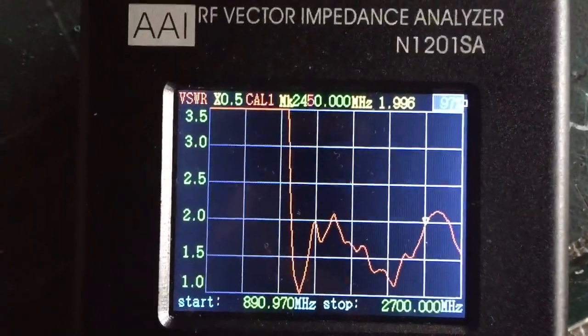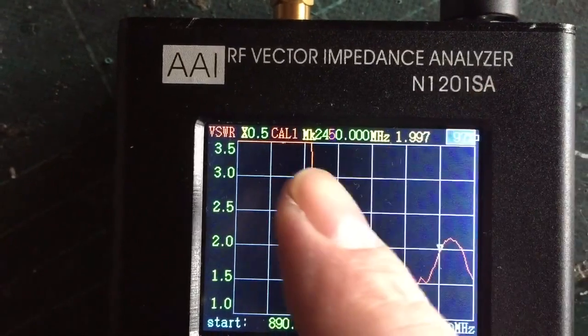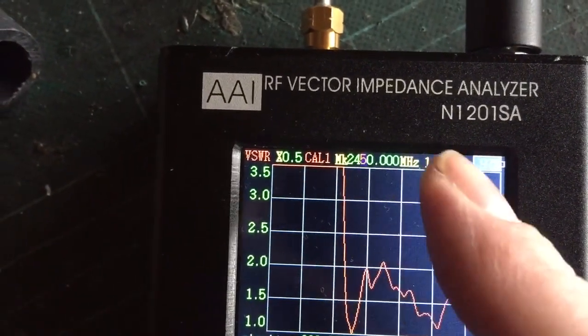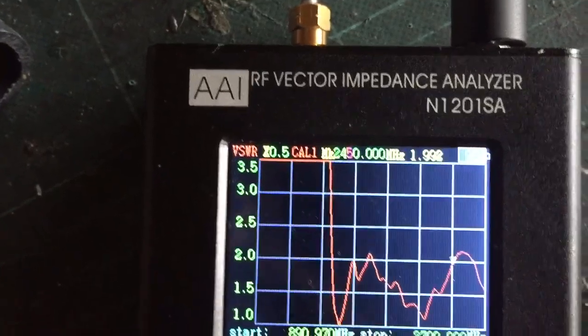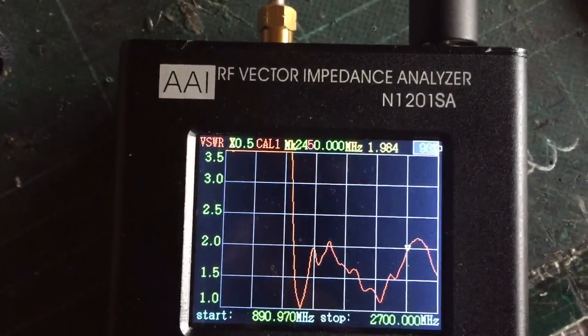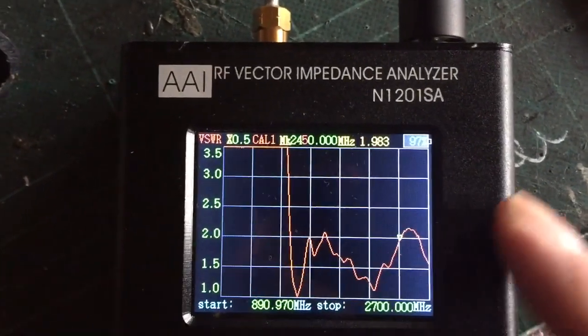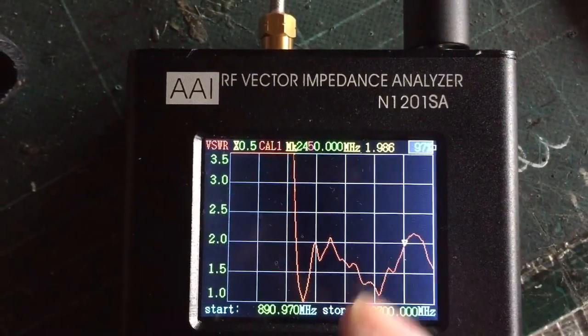As you can see now, he wanted 2450 MHz — which is there — and I'm getting a VSWR of 1.9, nearly 2. That's not really good enough for what we want, so we need to get that SWR lower.